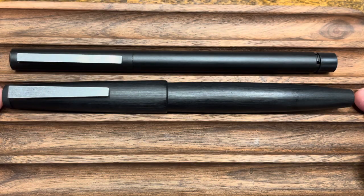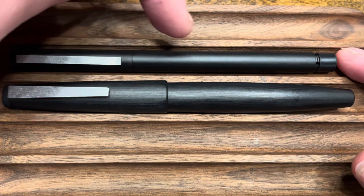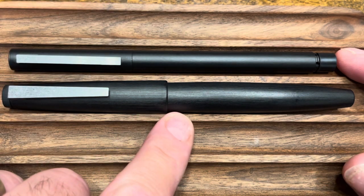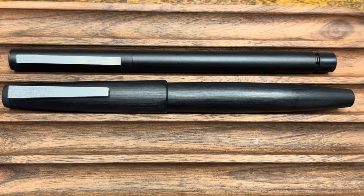The Lamy 2000 is a little bit longer and thicker than the CP1, and the CP1 has a cap that's flush to the barrel, whereas the Lamy 2000 has a step down to the barrel. The 2000 is a piston-filled pen, and the piston knob is well concealed with that brushed macrolon finish, whereas the CP1 is a cartridge converter pen.